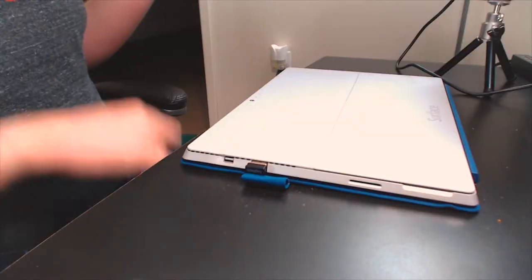Hey gang, Andy here, and today we've got ourselves a new unboxing. We're going to be unboxing the 3M black privacy filter for my Microsoft Surface Pro 3, and this also works for the Surface Pro 4 as well, so if you've got the newer model you should be good to go.